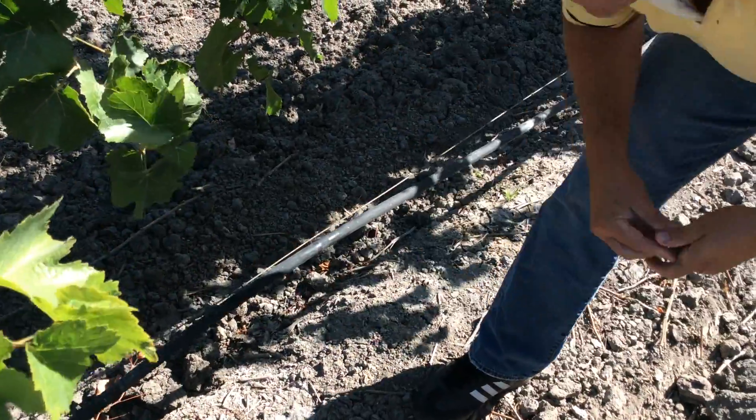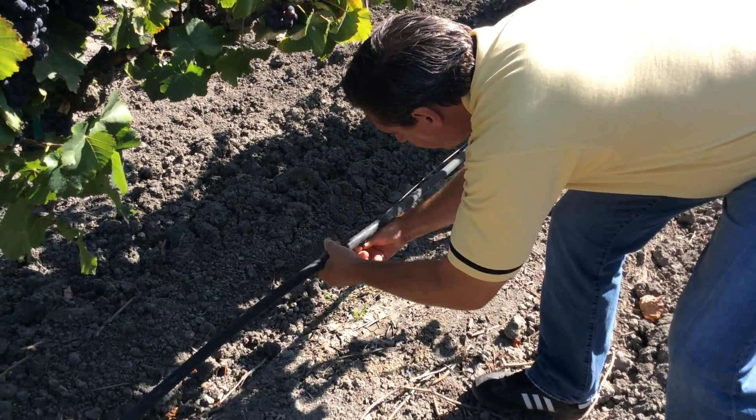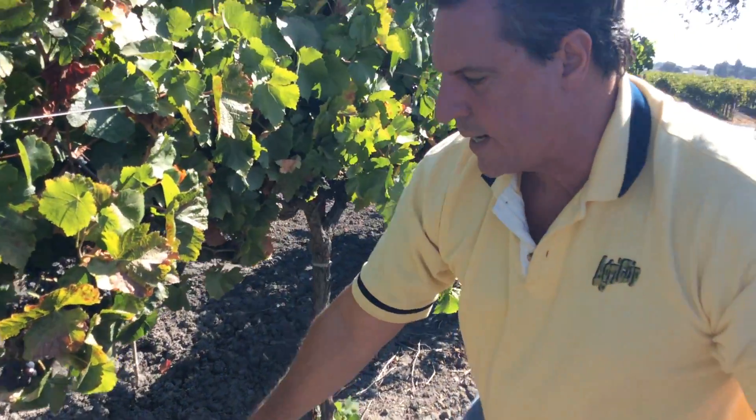Feed the irrigation line into the clip. Simple and easy. Holds it tight to the wire every time.